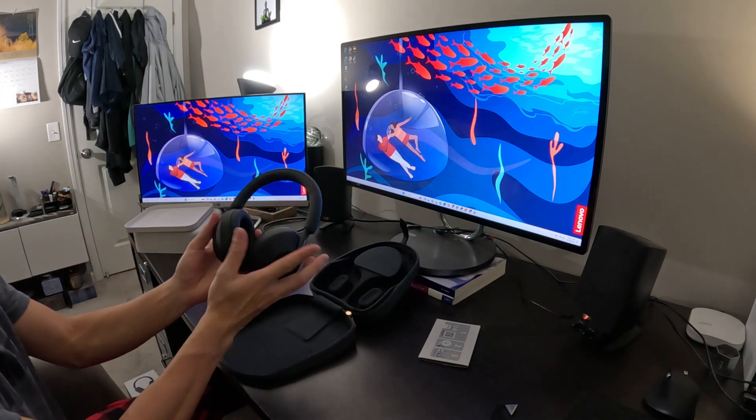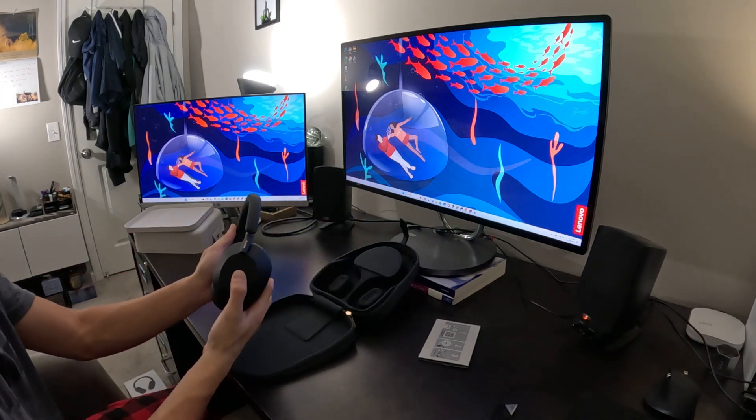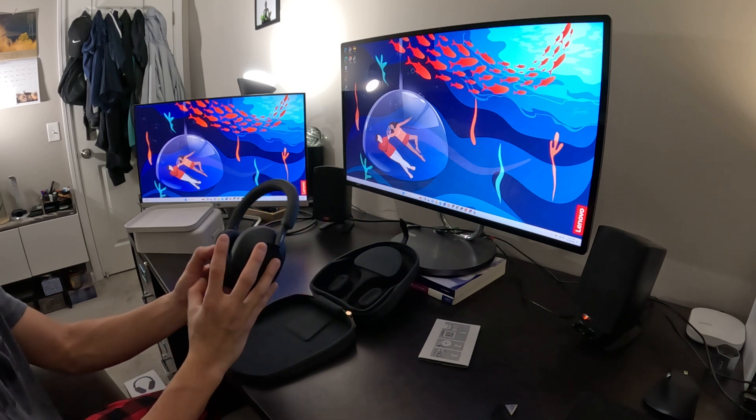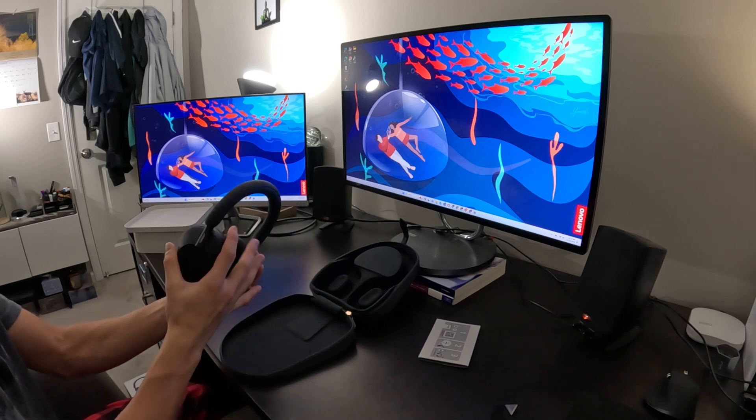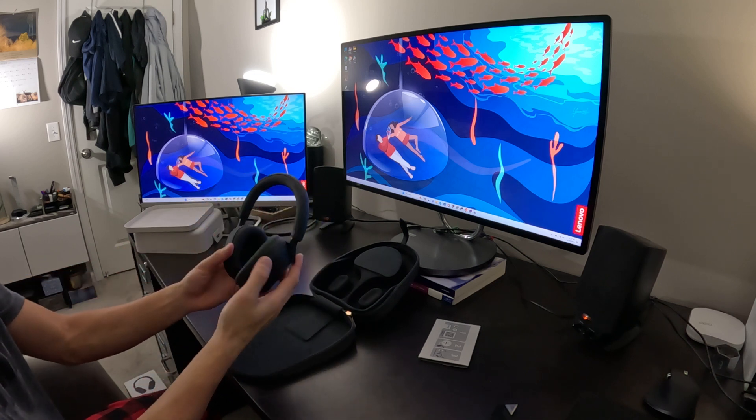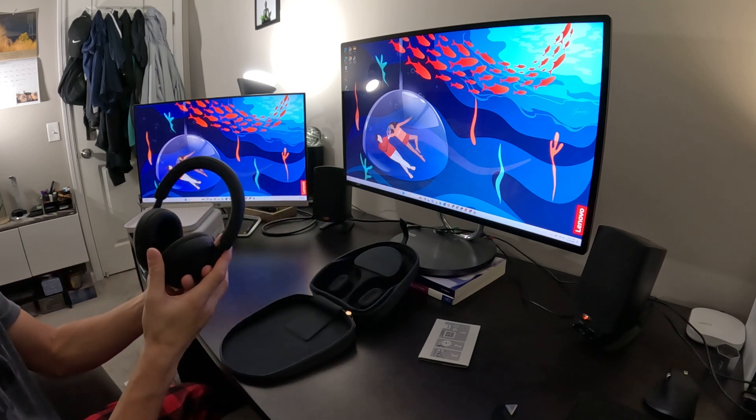It is so light. This is light. It's really flexible. Let's see how comfy these are when you put it on.